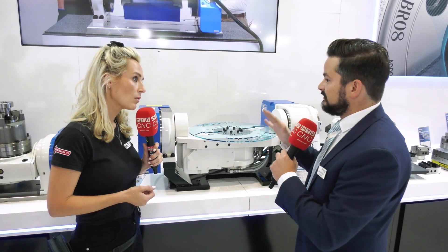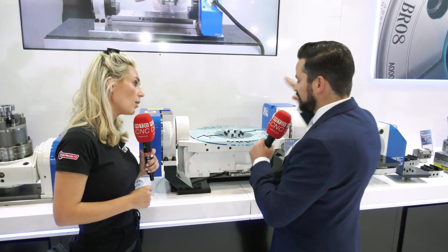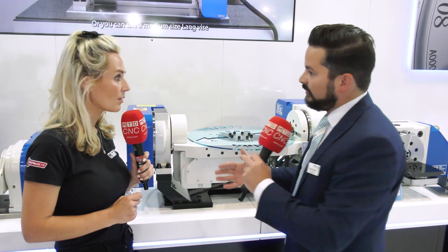It's also a 5-axis rotary table — full simultaneous 5-axis. The first thing about it is it's incredibly compact, so you're able to mount it onto a much smaller machining centre, which essentially means you can have a large workpiece on a smaller machining centre. So you're really maximising the space that you've got. Exactly, yeah.